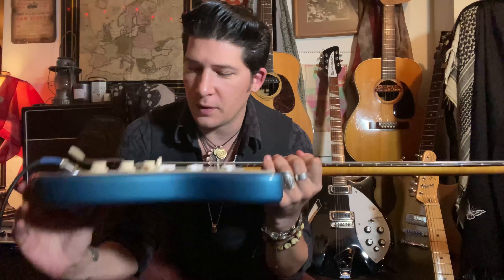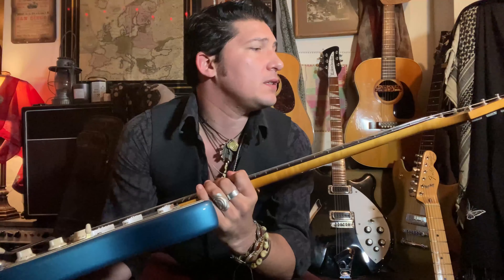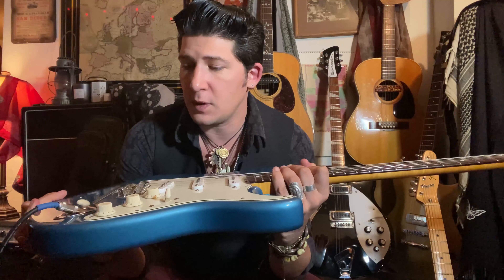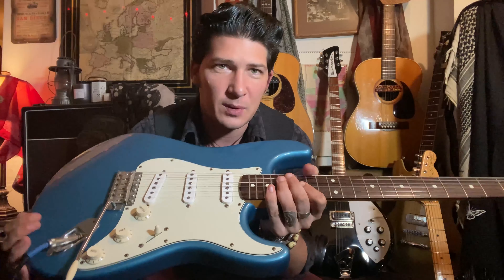Today I wanted to share this really special guitar with you guys. It's very sentimental to me — this is a late 90s 1962 Fender Stratocaster reissue in Lake Placid Blue. It belonged to my cousin Liz, who played throughout the 90s. When she stopped, she said I'm not really playing anymore Scottie, but you're playing a lot, so why don't you hang on to this for me — and I've been hanging on to it ever since.